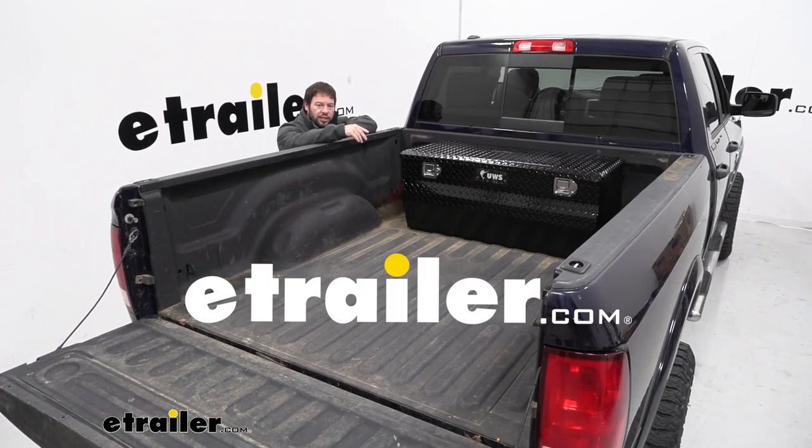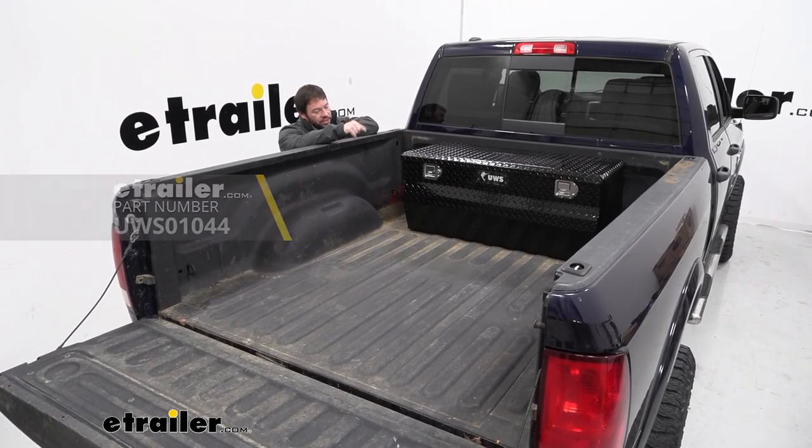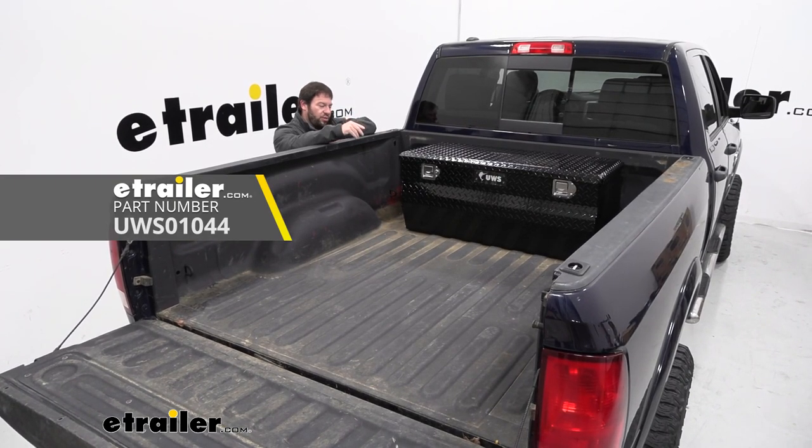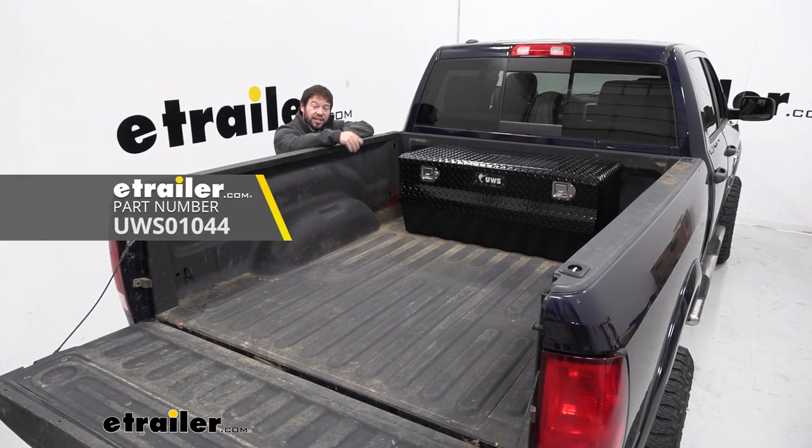What's up everybody, it's AJ with eTrailer.com. Today we're going to be checking out this UWS toolbox. It's going to be chest style so it doesn't take up the full bed and still leaves room here on the sides. Let's check it out.